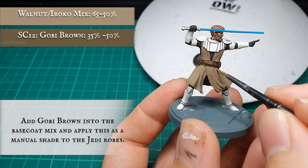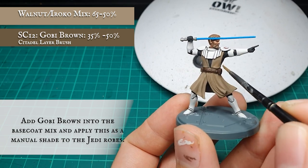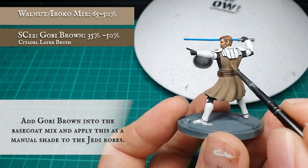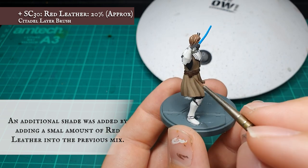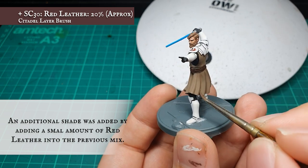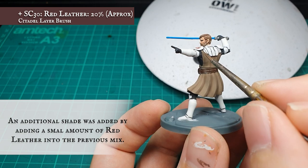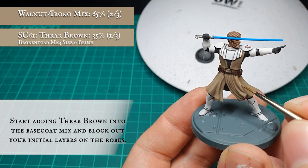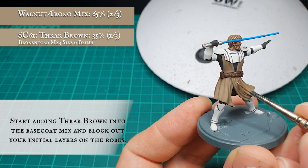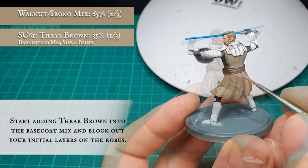On to the Jedi robes. Gobi Brown was added to the Walnut-Iroko base mix for the first manual shade over the robes, added at a 35-50% ratio depending on how dark you want the initial shade to be. This also helps soften the red we'll add in the second shade. I then added a very small amount of Red Leather to the mix for a second manual recess shade to create more definition — be careful here, a little Red Leather really does go a long way. With shades in place, layering begins with a 2-to-1 mix of the base coat and Thraw Brown. These are some of the most well-defined and pleasurable robes I've painted.